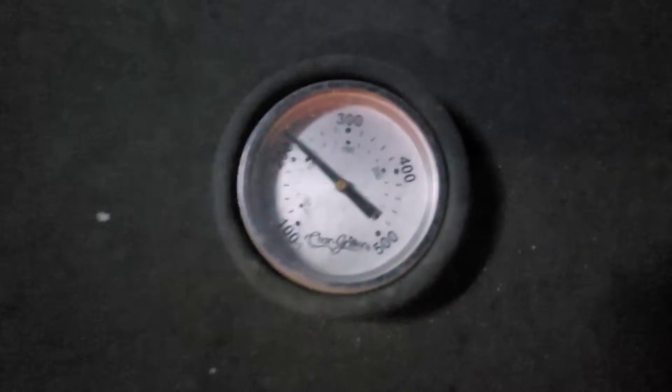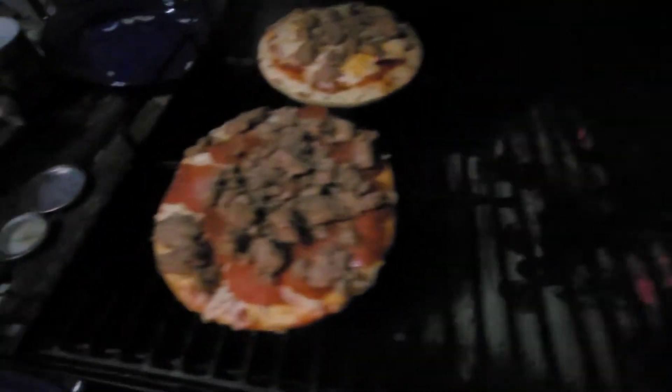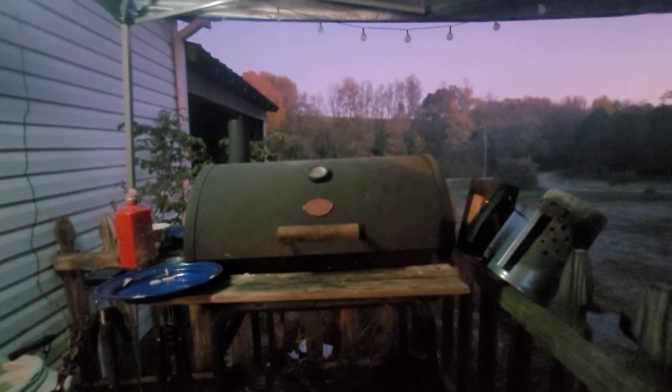We're starting to build some heat. If I hadn't opened it so many times it probably wouldn't have taken as long, but overall I'd say about 15 to 20 minutes. You probably want to run right around 300 degrees in there. Like I said, I kept opening it up so I could take video, so it took a little bit longer than it should have.